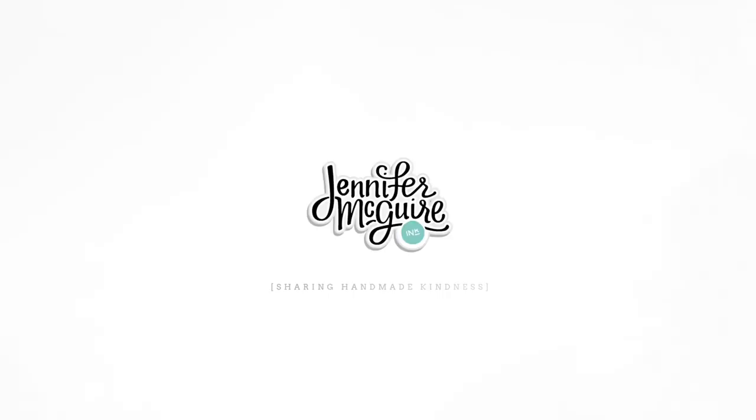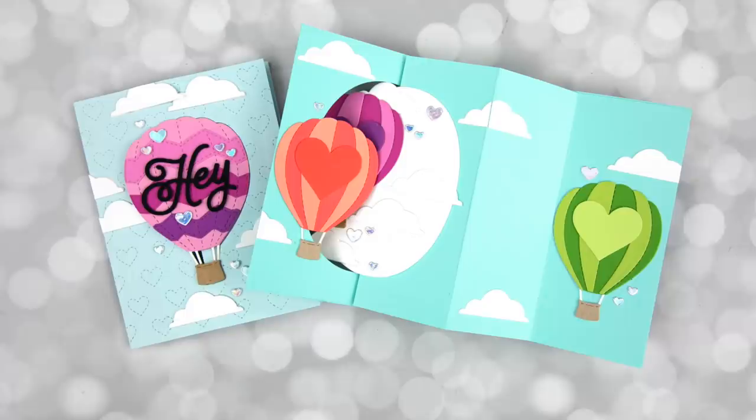Hello, I am glad you're here. This is Jennifer McGuire. Today I'm sharing with you a fun pop-out window card design.